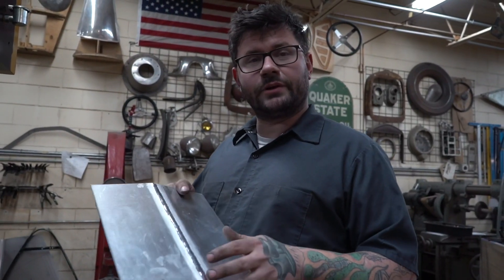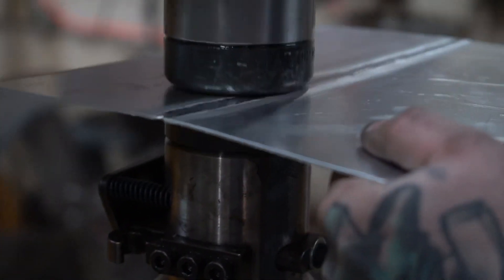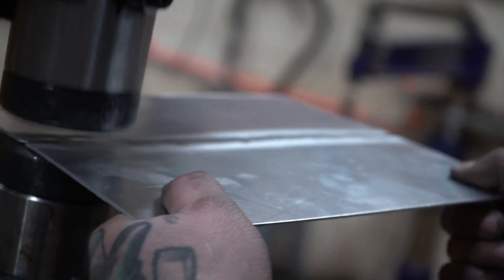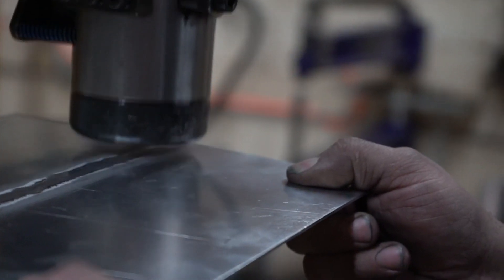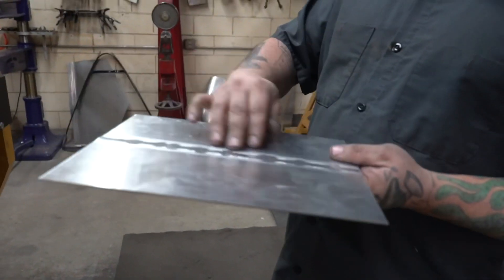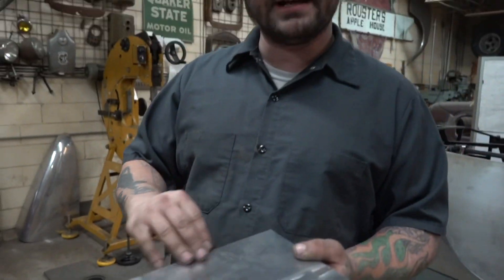Now that it's all welded, we're going to use the power hammer to straighten it out — push the weld back up. We've hammered the weld back into itself and it's nice and flat, and the majority of the weld is gone. Just a little bit of sanding with 80 grit will take the rest of that out.